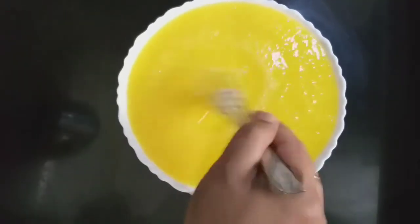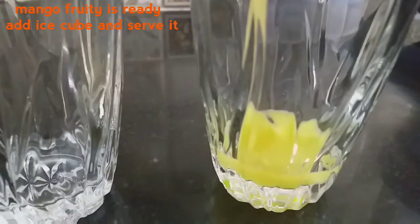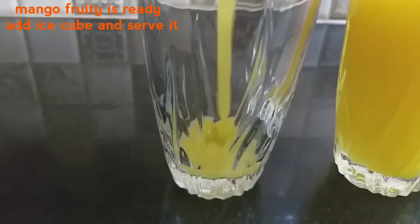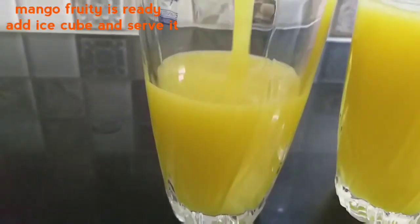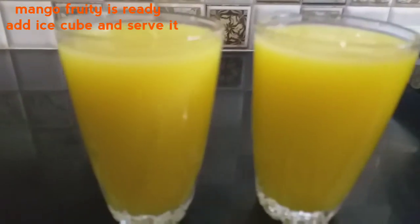Add some water. Let's serve it with ice cubes in a glass. You can store it for one week. You can add preservatives.